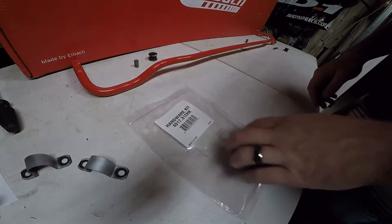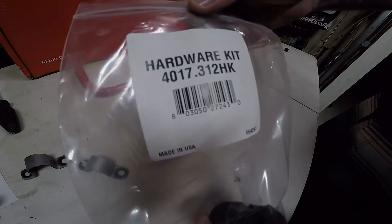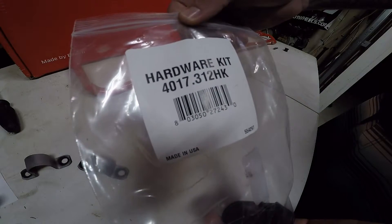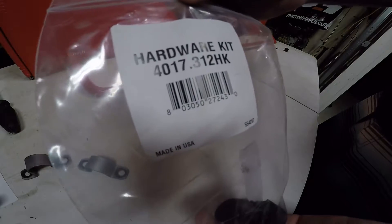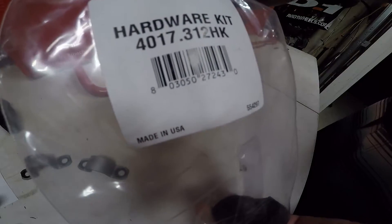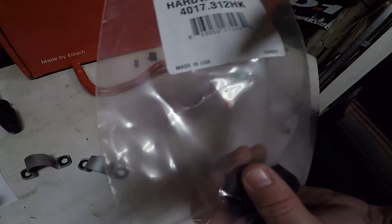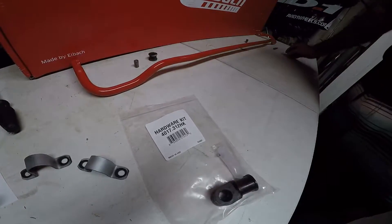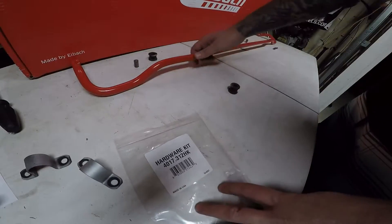So the next step — you're going to have your hardware kit that comes with your Eibach sway bar. It's hardware kit 4017.312HK — pretty much the same as the sway bar part number except with HK, which stands for hardware kit. Made in the USA. So we're going to be installing these guys back into the aftermarket sway bar.